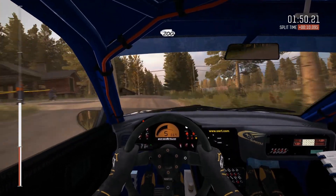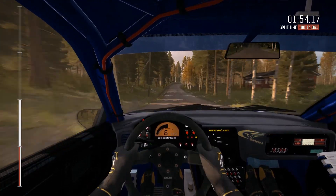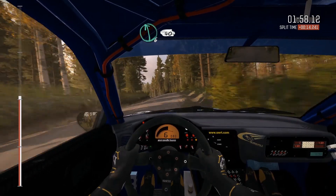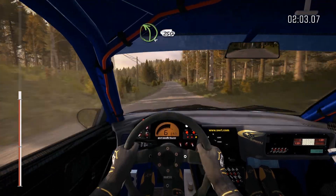200, 200, right six, into left six long over crest, 40, crest, jump maybe, 130, left five long over crest, 150, left four long over crest, 250.